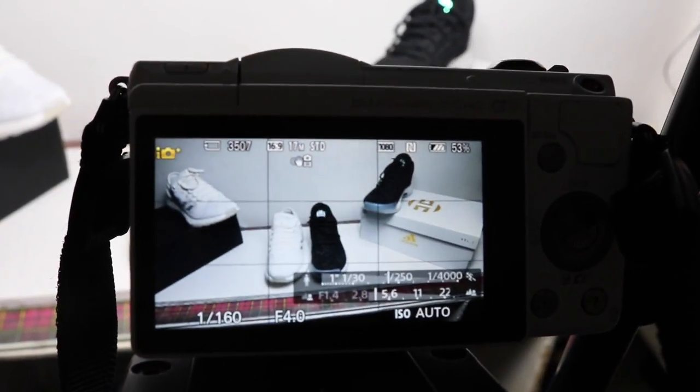When I turn off the lights, the Sony a5000 captures the glow. The DSLR is really having a hard time — I need to set it up. But the Sony a5000 is really good at capturing that glow-in-the-dark feature.